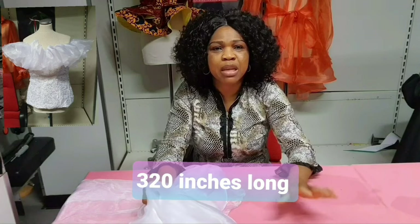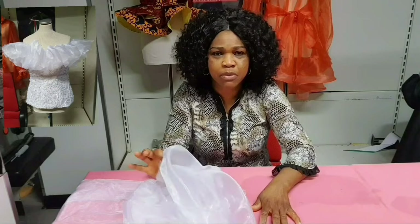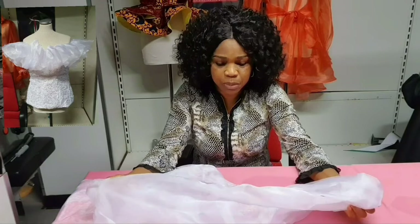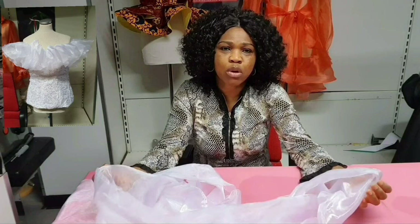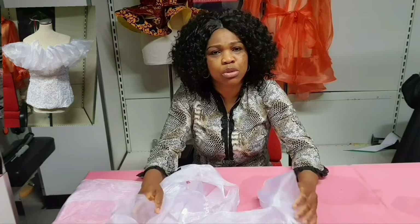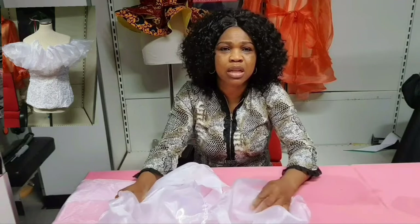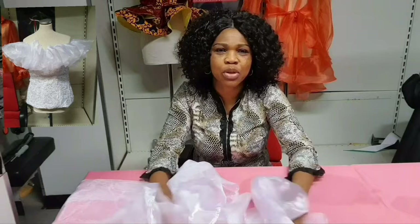I have finished making my blouse, which I'll show to you guys later. Now it's time to achieve this ruffle sleeve. It's very easy and very simple. Just get the amount of organza you need — if you want it to be full, get a larger amount of fabric; if you want it less full, get a lesser quantity. Now I'm going to show you how to achieve it at the machine.